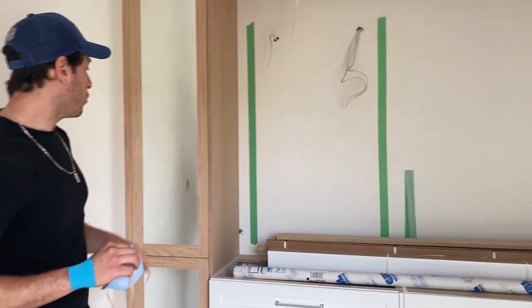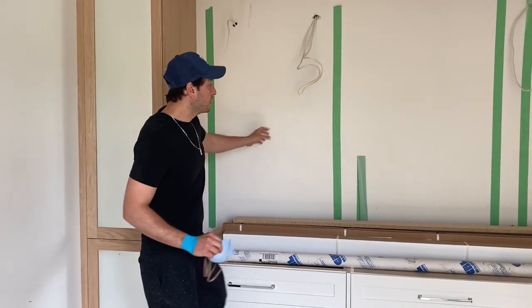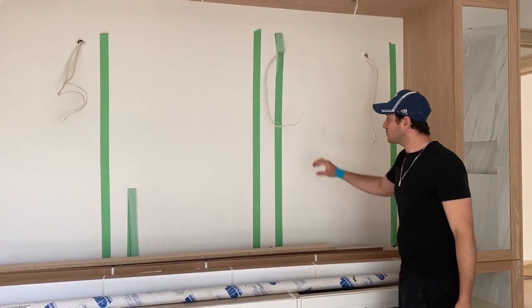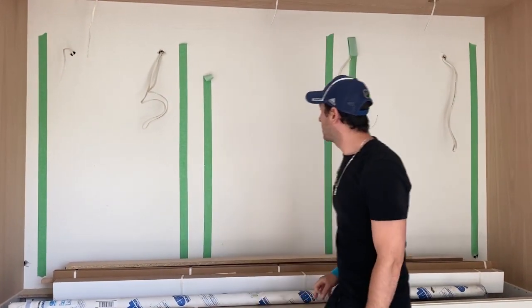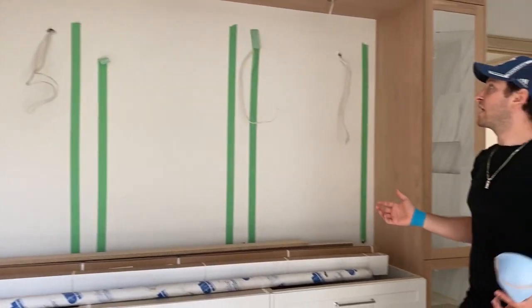So what I was thinking is to go 4 inches, 8 inches, 8 inches, 8 inches, 4 inches. And then instead of putting four sconces, we just put two — one on each outer side. That way the mirrors will be properly centered.